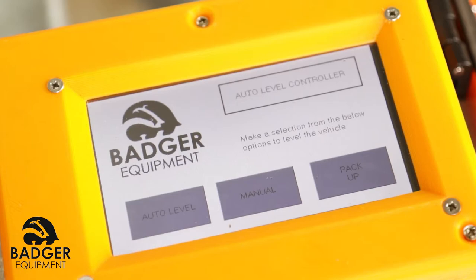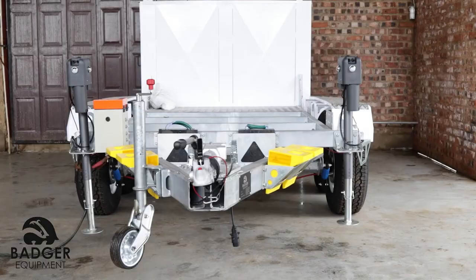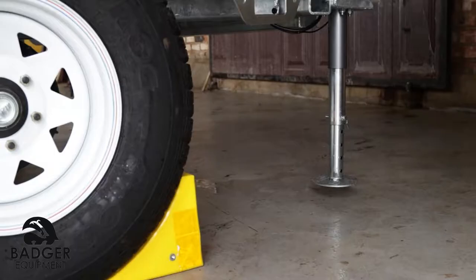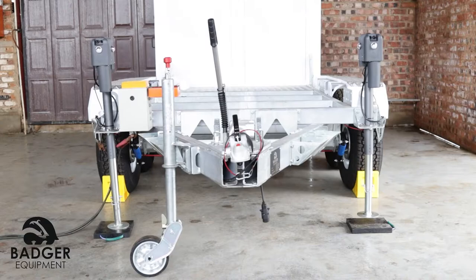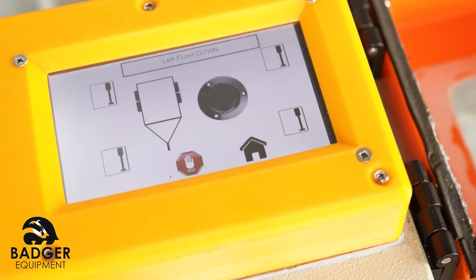Select auto level to engage the auto level function. The screen will display a brief loading screen. Do not cause any vibration to the trailer — for example, climbing on or working on the trailer whilst busy taking level measurements. The trailer will start to auto level, and auto level complete will be displayed once auto level is complete.